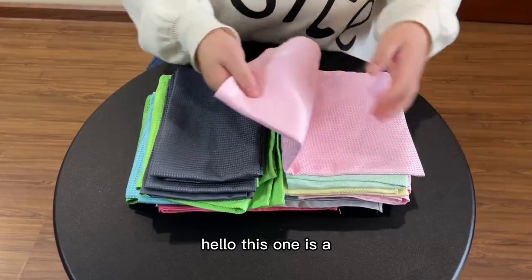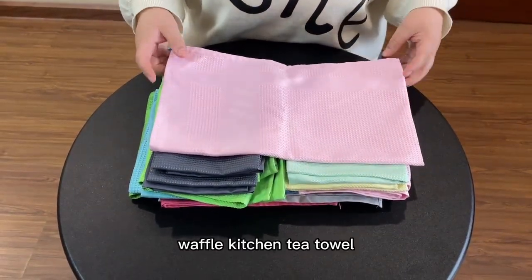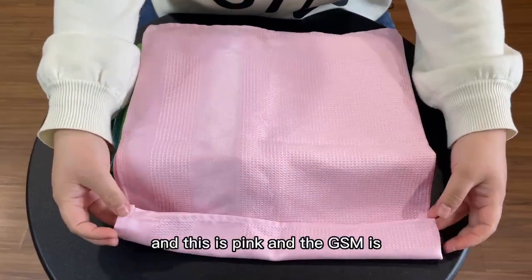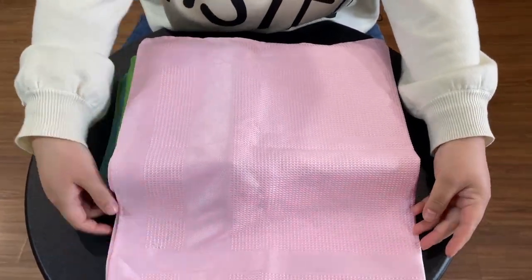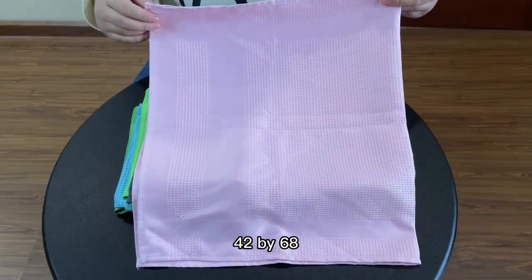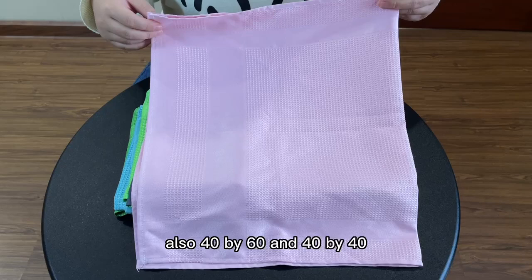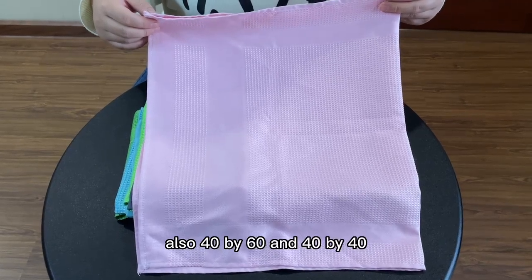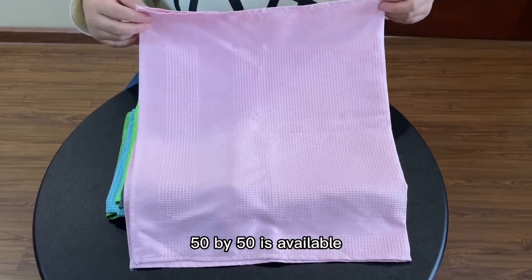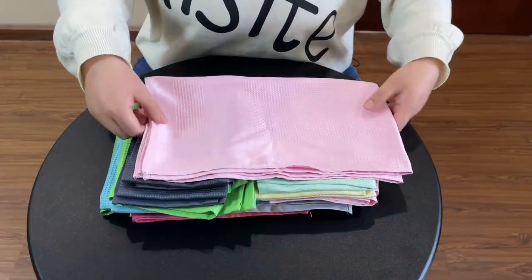This is the Woffo kitchen tea tower in pink. The GSM is 220 GSM, and the size is 42 by 68. Also available in 40 by 60, 40 by 40, and 50 by 50.